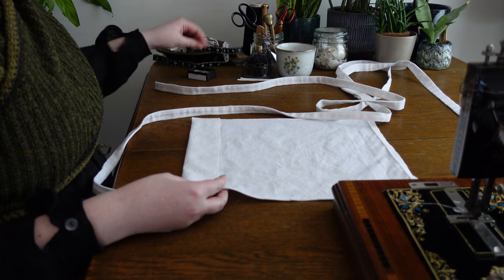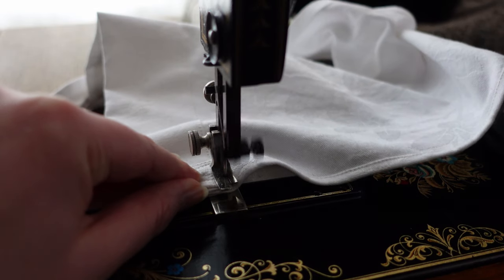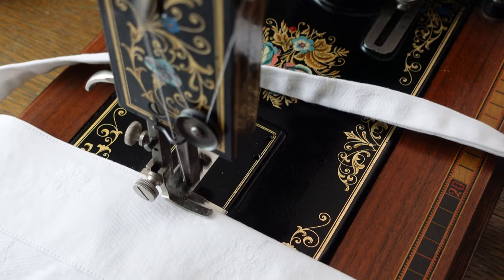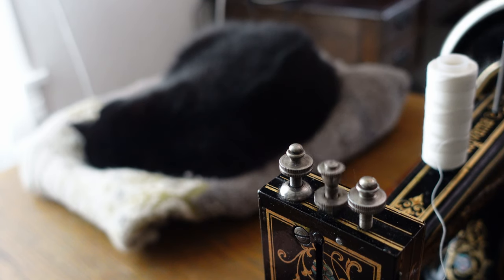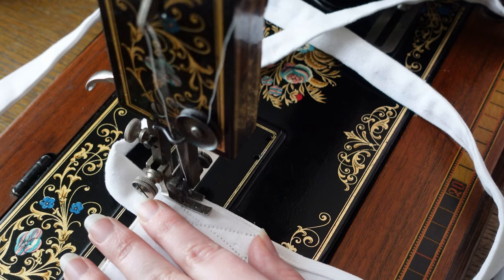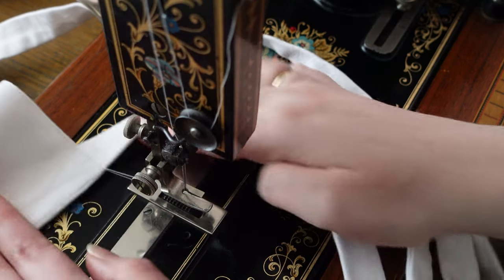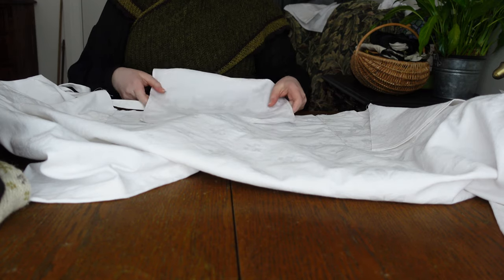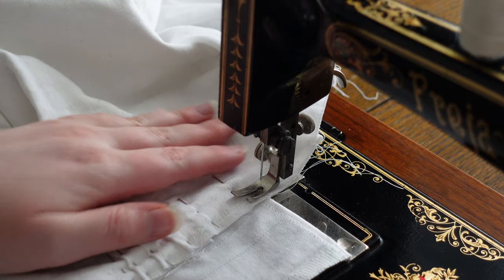And finally, assembly. I'll start with the shoulder straps, which are long because they will also be our back ties. For a touch of extra stability, I am also stitching up our apron and bib separately from the waistband.